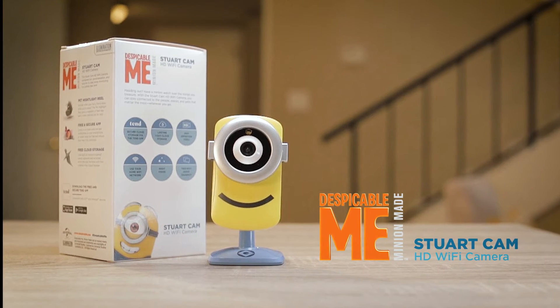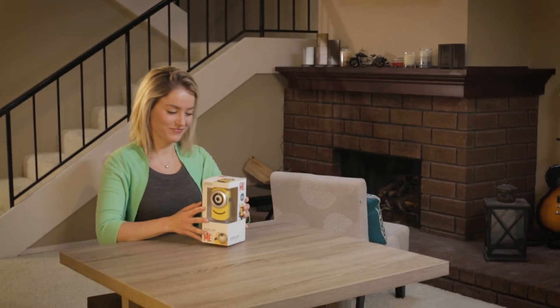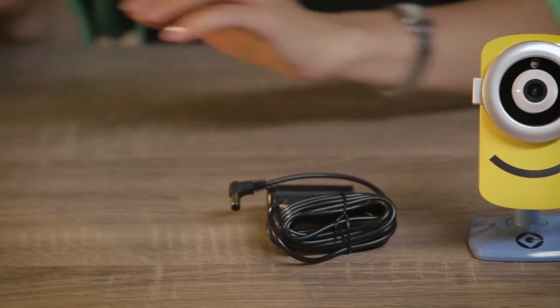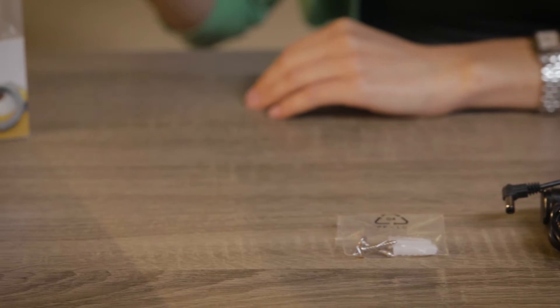Thank you for purchasing the StuartCam HD Wi-Fi camera. To get started, open your camera box where you should see four items: the StuartCam, a power supply unit, a small plastic bag with screws and anchors, and the setup instructions.